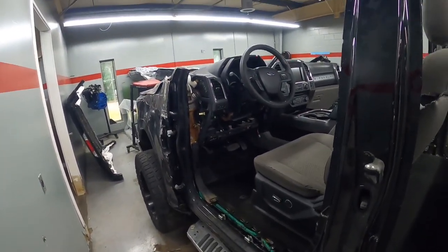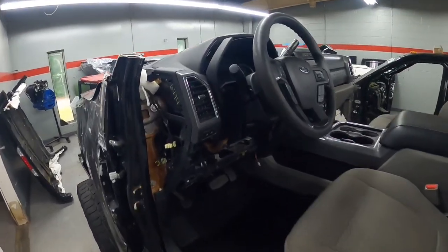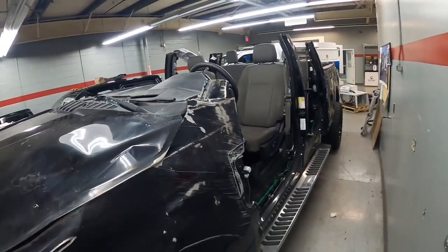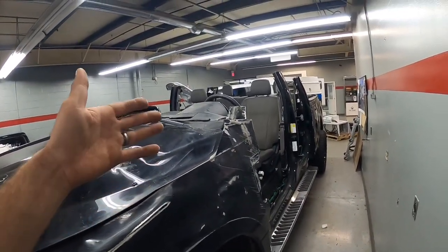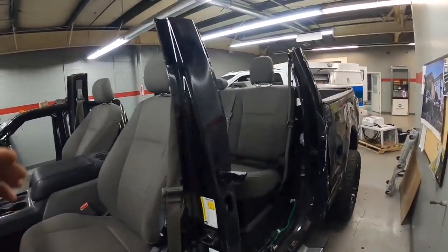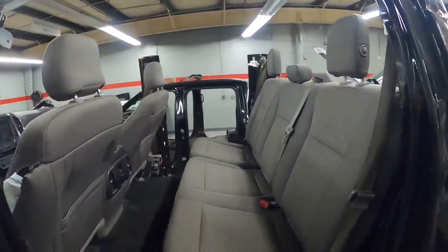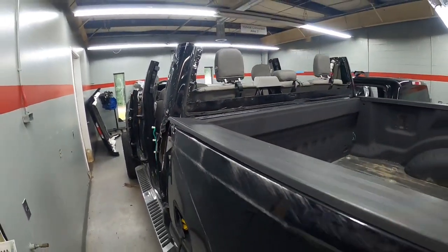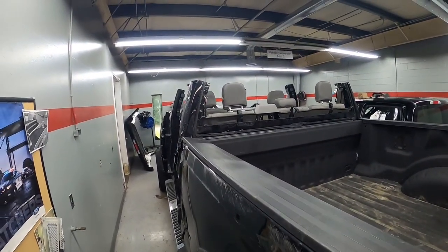I'm thinking maybe to wear a helmet just in case I do get pulled. I'll just say, hey listen — at least I'm wearing a helmet. How is this any different than a motorcycle or a convertible? A hardtop convertible is just like this. Sure, it's reinforced more because it's a convertible, but this is pretty good. It sits on the frame, it's a truck — I don't think anything's gonna happen.